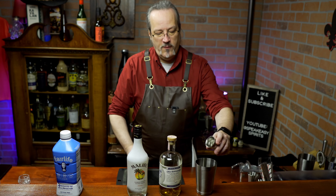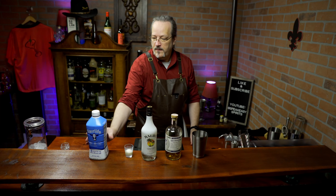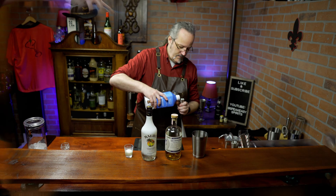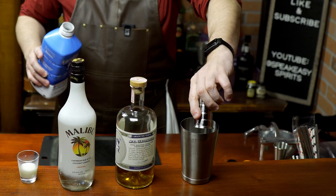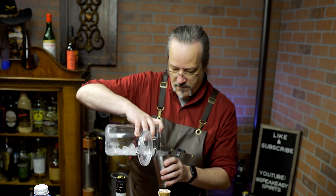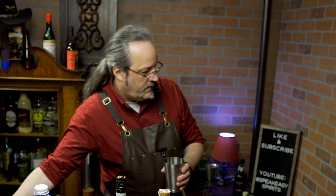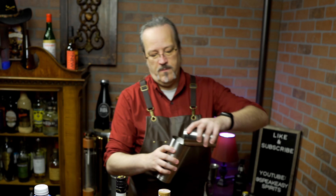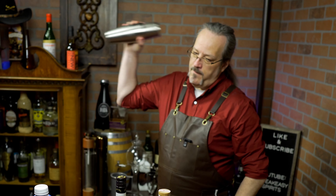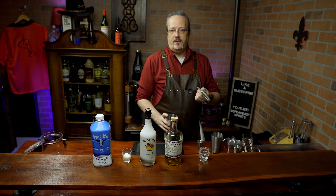You could use heavy cream or half and half here, and half an ounce of milk. Now we're gonna shake that over ice, and we'll strain that into our shot glass.